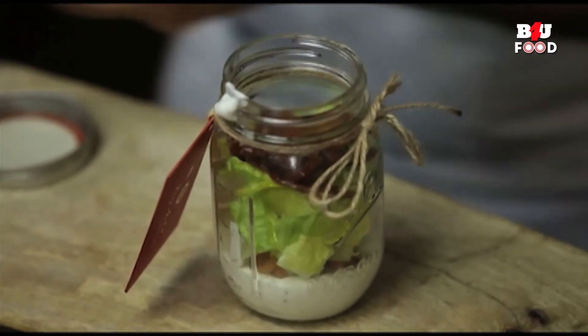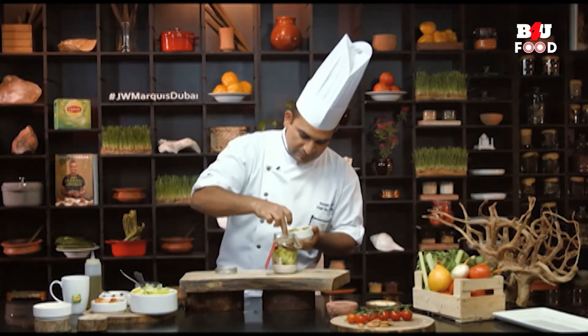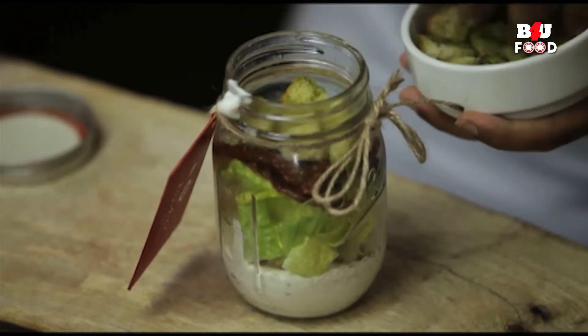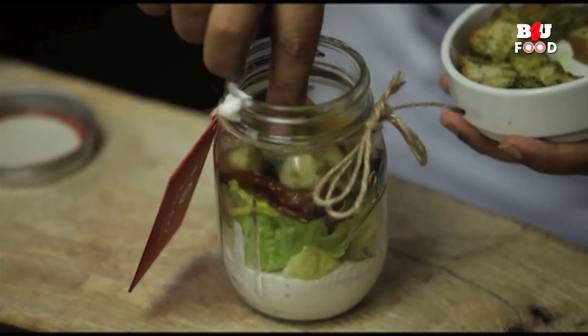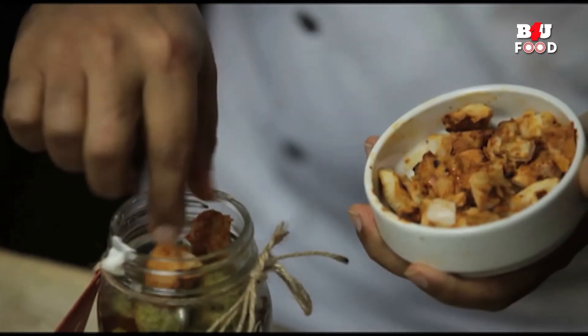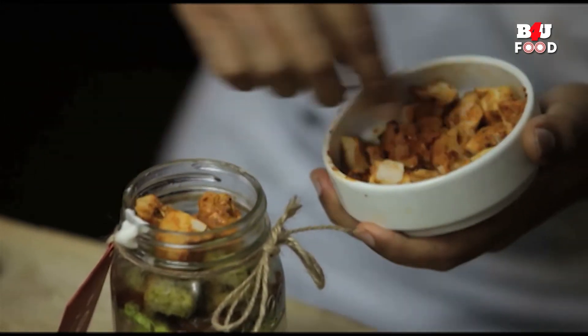Here goes some sun-dried tomatoes and some croutons. I will add another 2-3 pieces of chicken tikka just to add some more texture between the layers.